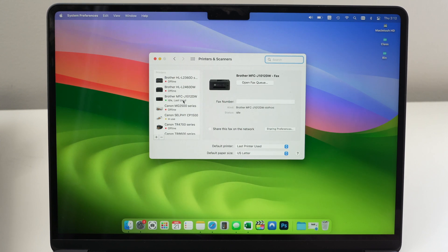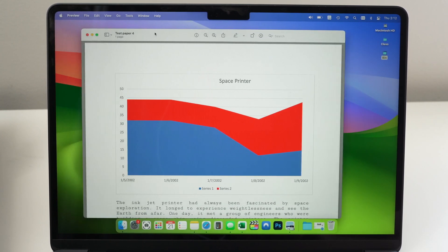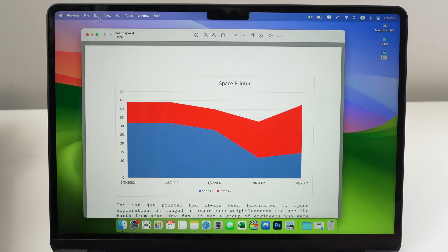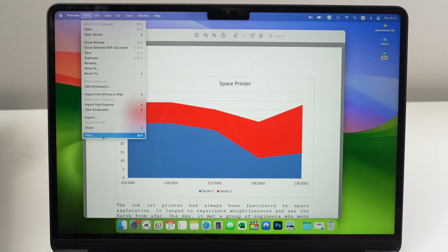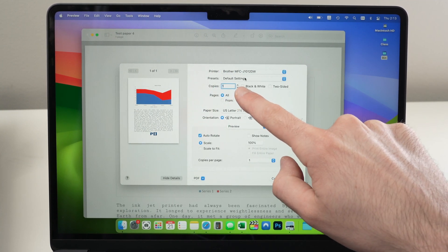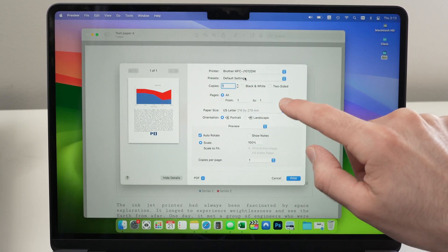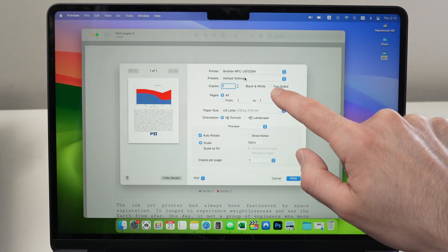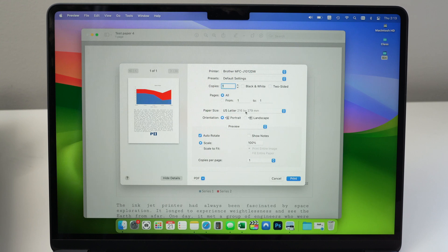Now let me show you how to print a document. Open the document on your Mac — it could be a picture, a PDF, or anything. Go up to File, click on it, go down, and select Print. Under Printer, make sure your Brother printer is selected. Here you can set how many copies you want. If you want to print on two sides, check the two-sided option. Select your paper size — in my case, I'm printing on US Letter size.